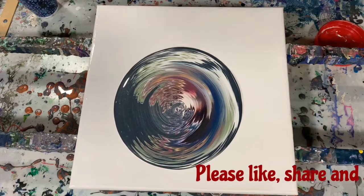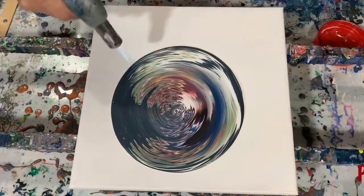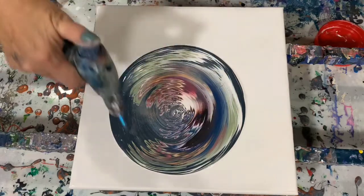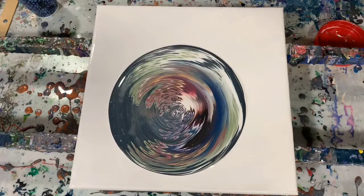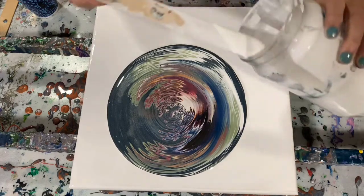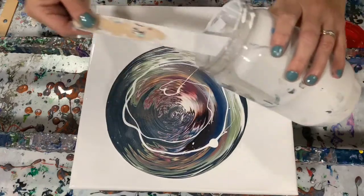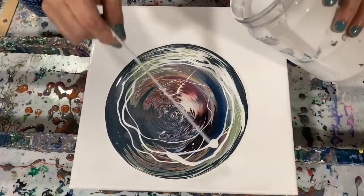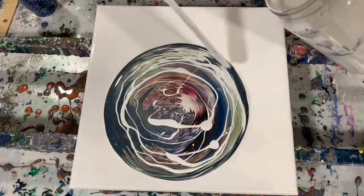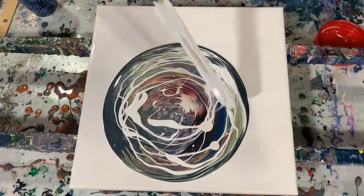I did put down a very light layer of artist's loft flow acrylic white and now I'm just torching my paints. I was inspired by Lam Lam of Heartfelt Artistry and I will link her channel in my description. This is the covering part of this technique — I am covering my colored paints with the artist's loft flow acrylic white.